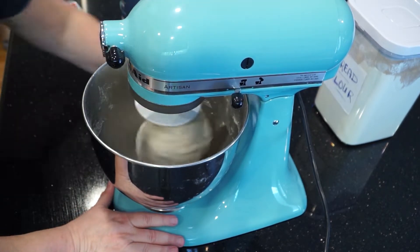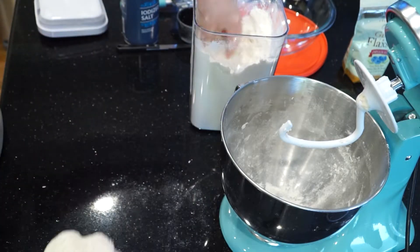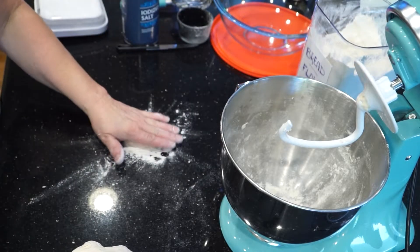Hand washing is so important, and I wash mine before, during, and after cooking as well — especially before handling something like bread dough.